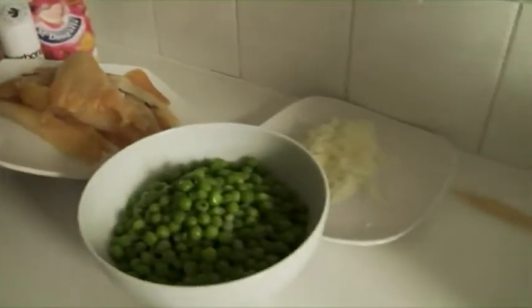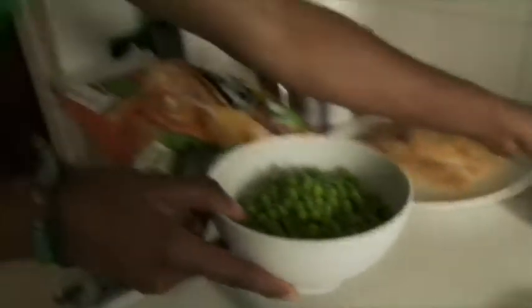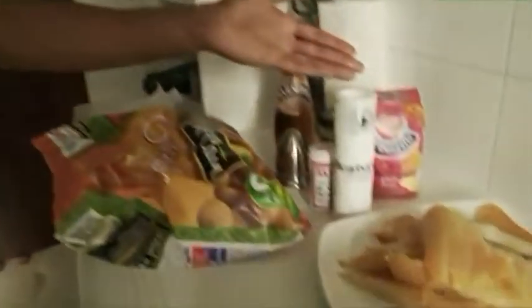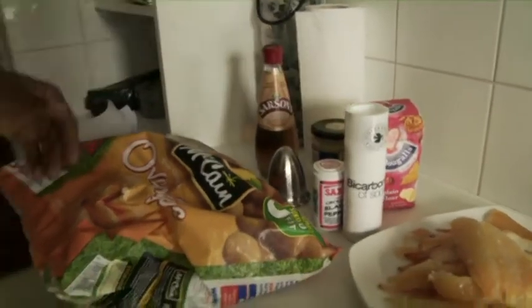Now this is what you need to make fish and chips, the most important one being the fish. This is haddock, chopped onions, and the peas which will eventually mash together. Black pepper, bicarbonate soda, plain flour, salt, vinegar, tartar sauce and the chips.